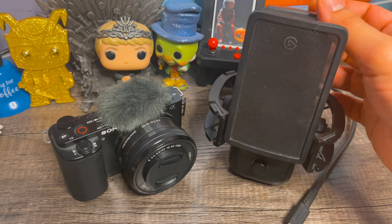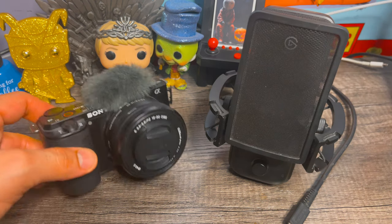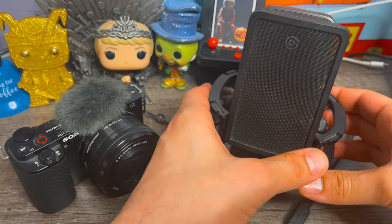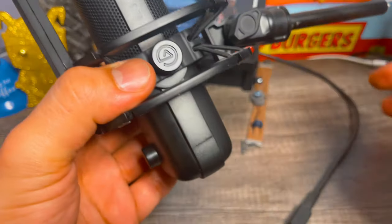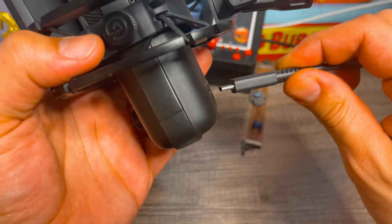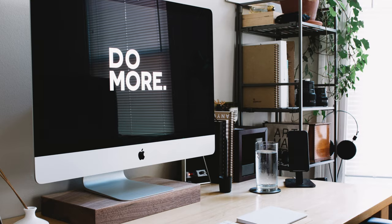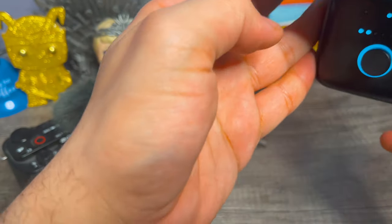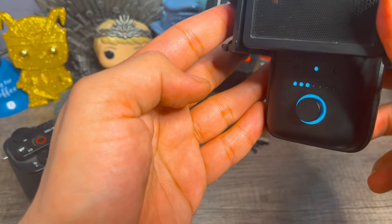Let's connect our Elgato Wave 3 to our Sony ZV-E10 or any Sony Alpha Series camera. The first thing we want to do is take our Elgato Wave 3 and plug it into a source of power. For this example, I will use my computer — plug in the USB-C, and you'll see that the Elgato Wave 3 powers on instantly.